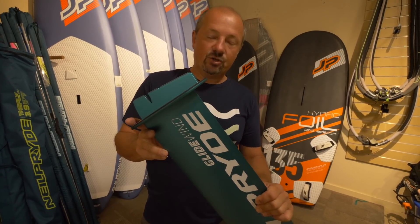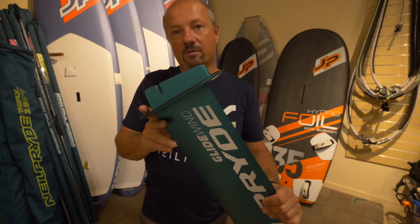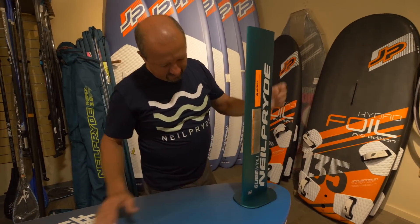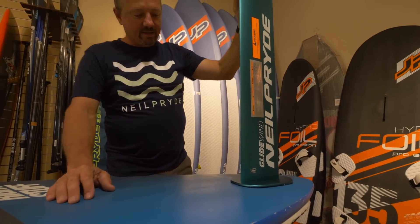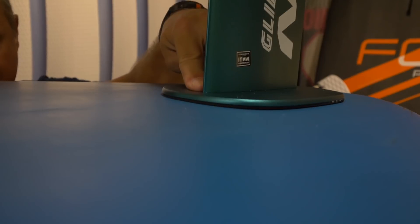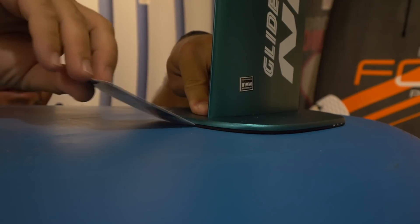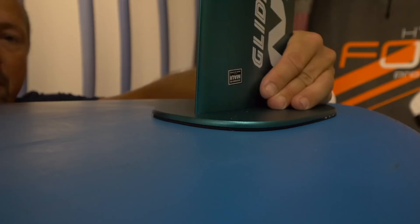Once this is ready, it's time to try and make sure it fits well in your power box. I'll show you an example of good fitting and not-so-good fitting. First, just take the foil and place it into the board without tightening any screws. You can see that even by very lightly pressing the plate onto the board without the bolt, it's nice and tight.